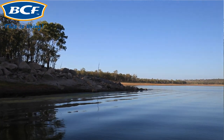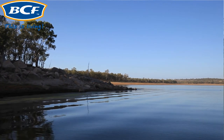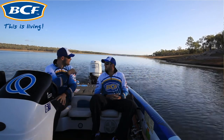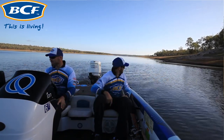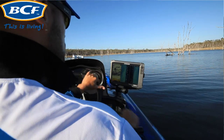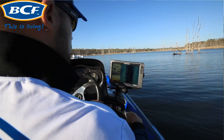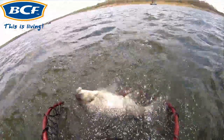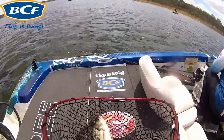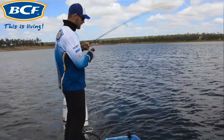The first place you're going to look is around the points of the dam. Points of the dam are where fish congregate — a lot of the bait fish will push up onto the point, so it's a prime spot to start looking. We want to use our electronics and sounders to sound around the point and see what depth the fish are sitting at.